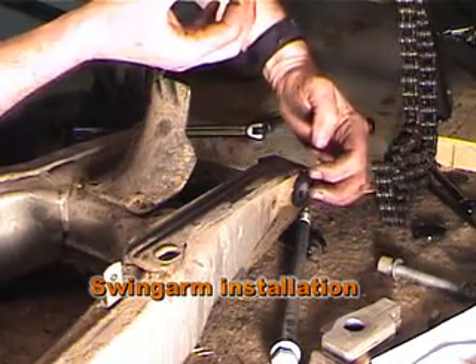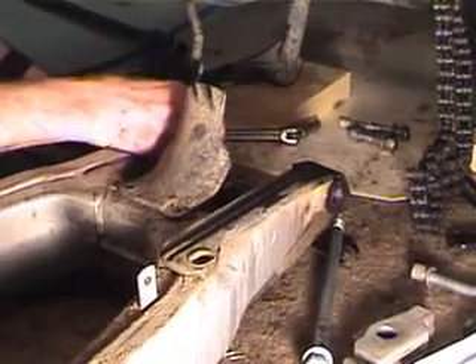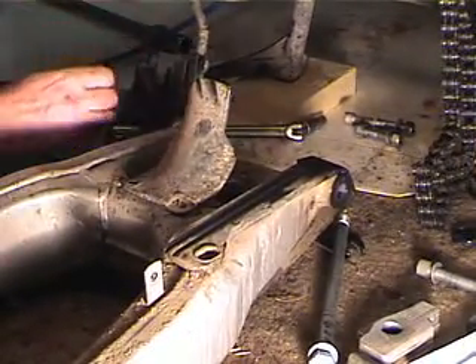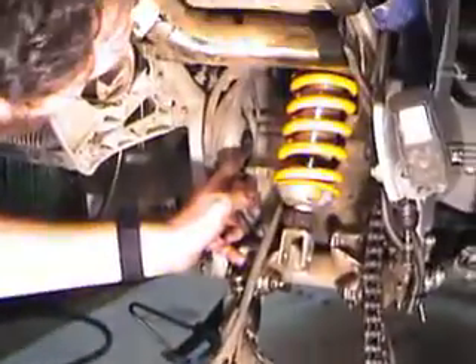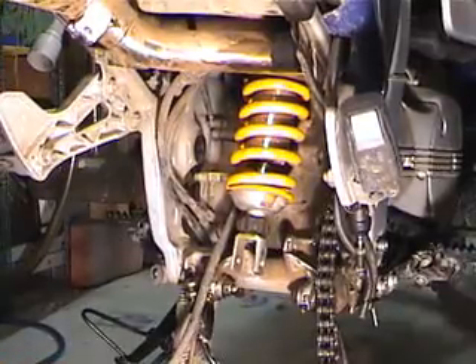There are nylon washers that go on the end of the races, and these go on the outsides of both sides of the swing arm. There's also a nylon washer that lives up in the bike on each side, and this is where it gets kind of tricky.